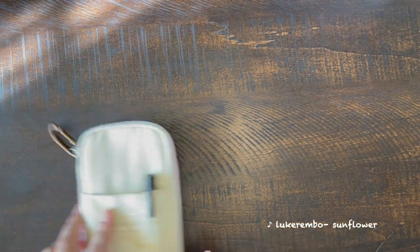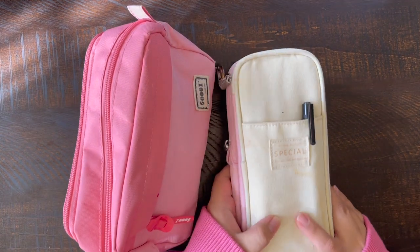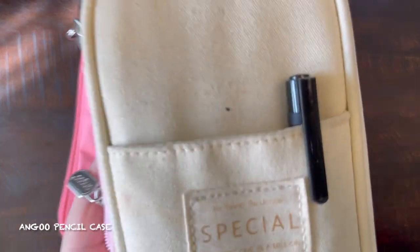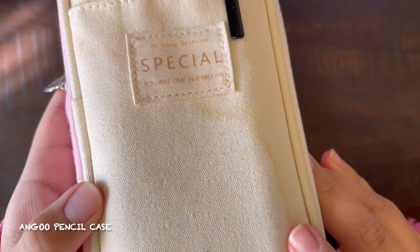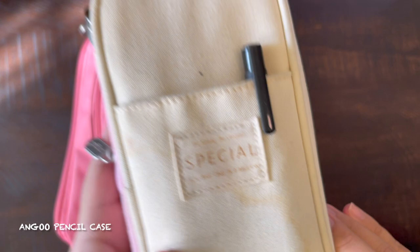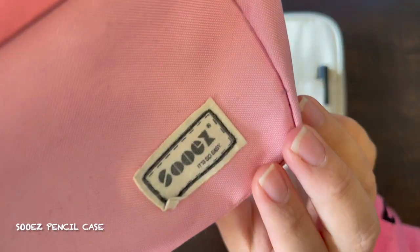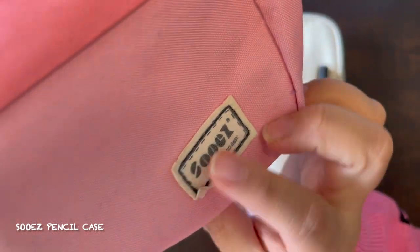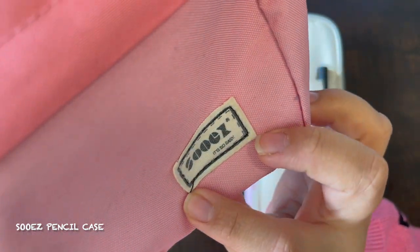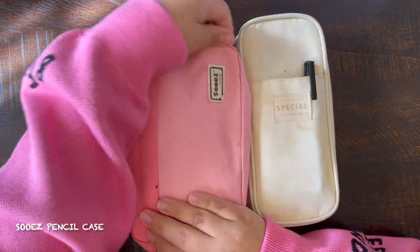Hello guys, my name is Marksy and today we'll be doing a 'What's in My Pencil Case' video. These are the two pencil cases I'll be showing you guys today. This first pencil case is an Angle pencil case from Amazon. The second pencil case is a So Easy pencil case, also from Amazon, that I got in pink. They're both pink because I really like the color. And I will have everything linked in the description box below.